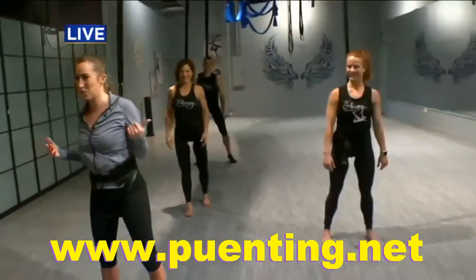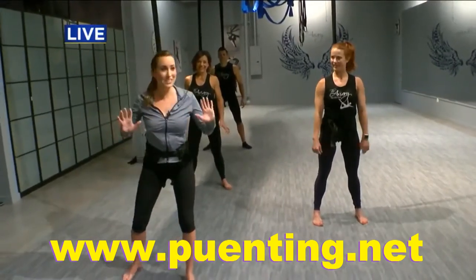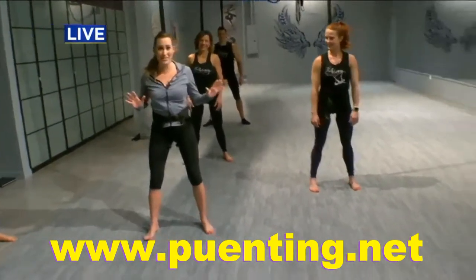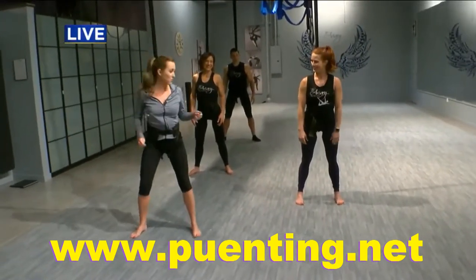We've got a couple of the instructors here with us this morning, and we're actually going to go through some of these. This is a lot harder than it looks, I think, but once you get the hang of it, it's actually really fun. We've got Amy with us this morning — she's going to kind of walk us through. What are we starting with?